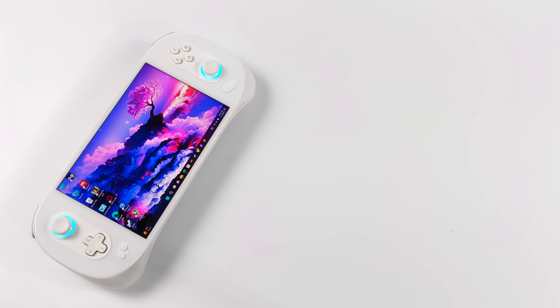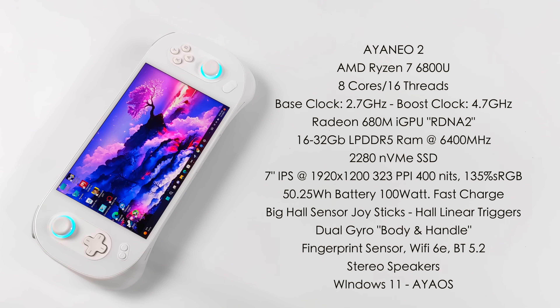Aya has packed a lot of technology into this handheld. For the CPU, we've got the AMD Ryzen 7 6800U — 8 cores, 16 threads, a base clock of 2.7 GHz and a boost up to 4.7. From the Aya software we can go up to 33 watts, and the cooling system is good up to 35 watts. With the new 6000 series APU we get the brand new RDNA 2 Radeon 680M iGPU up to 2000 MHz. You can pick this up in 16 or 32 GB configurations, both with LPDDR5 running at 6400 MHz, which really helps the 680M iGPU. Storage is a 2280 NVMe SSD, user replaceable, and it comes with one to two terabytes right out of the box.